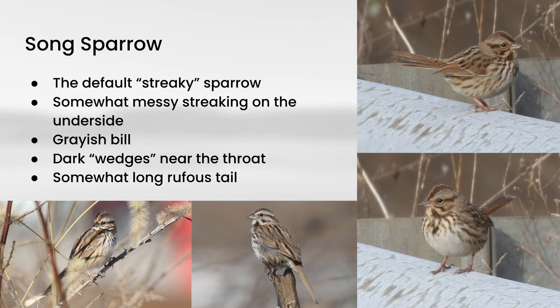Next up is Song Sparrow, and this is what you should consider the default sparrow that has streaking on the underside. There are a number of other sparrow species that do show streaking, but once you know Song Sparrow, you can use that as a basis of comparison to narrow down your options. The streaking on these is a little bit messy, but not as messy as you see on some other species — so I would say this is sort of in the middle. The streaking also sort of coalesces into a central dark spot on a lot of Song Sparrows.